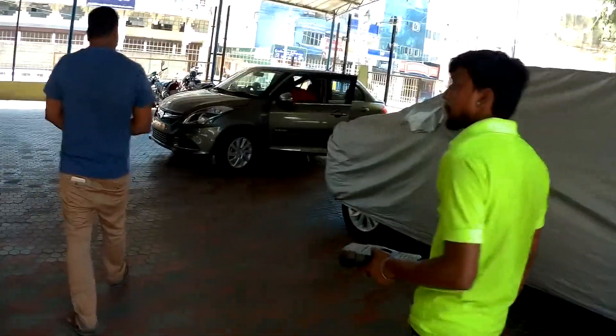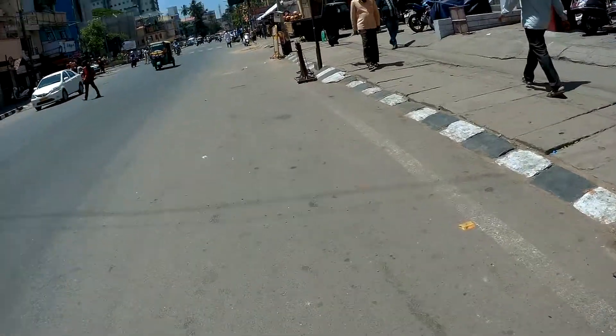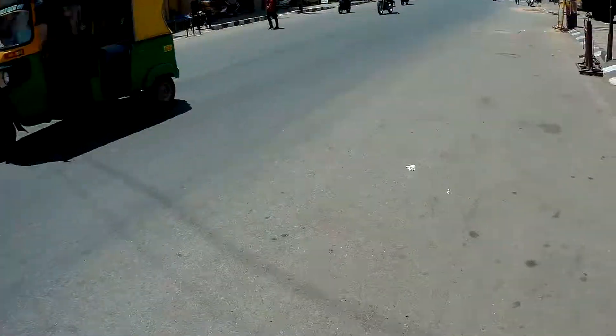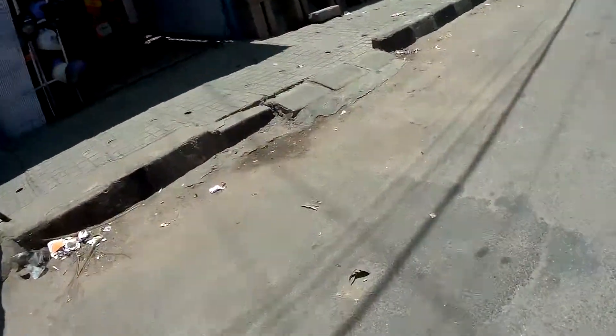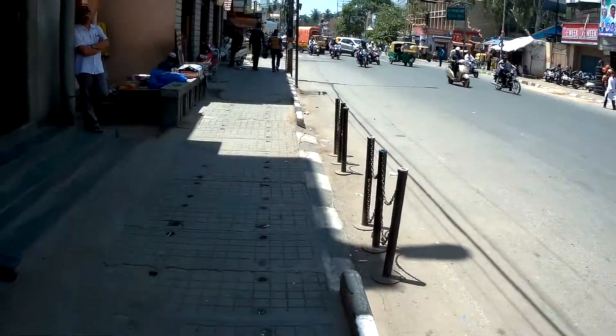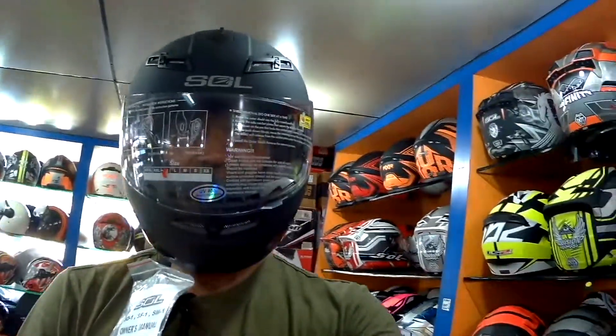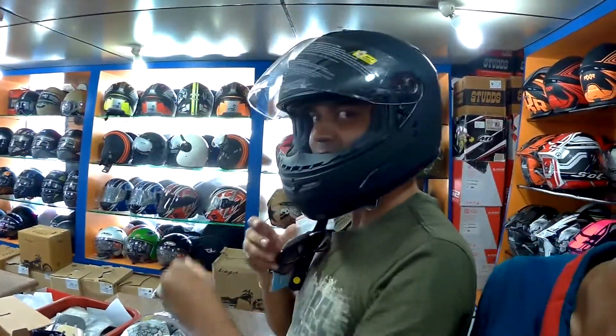Hello guys, today my video is about a helmet. I'm going to go purchase a helmet today — I have an open face helmet, so I decided to pick up a full face helmet which I need for my longer rides. I'm here in one of the shops on Lalbagh Road in Bangalore.